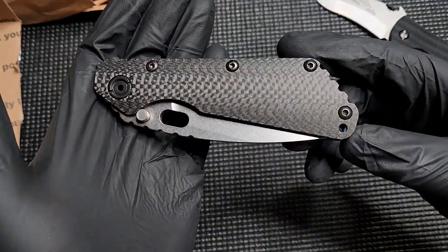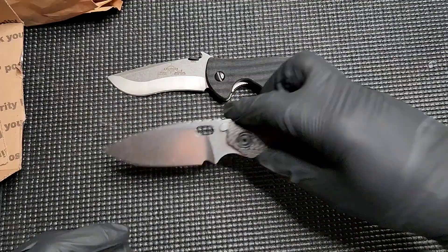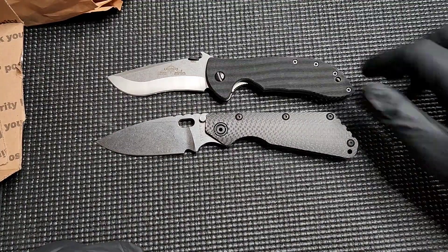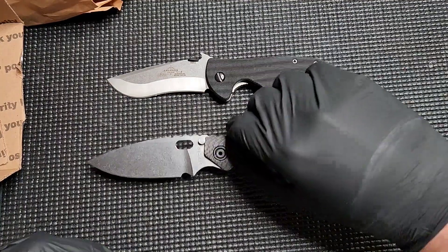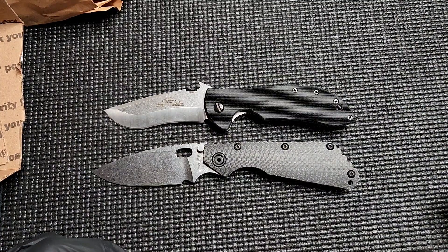SMF CC — gotta love it. All right guys, that's it. Double unboxing: Emerson Commander. Let's look at them close together — look at their sizes here. Emerson Commander Classic and the Strider SMF CC Carbon Fiber. All right guys, catch you later. I'm out of here.